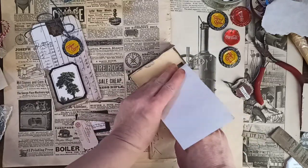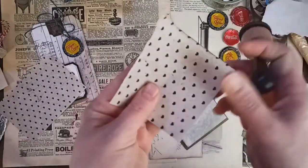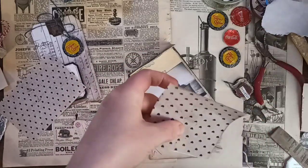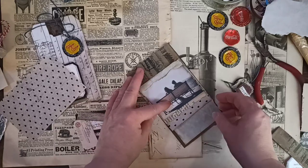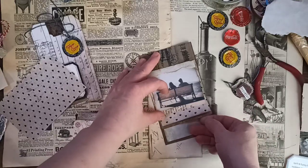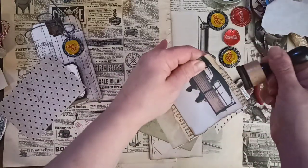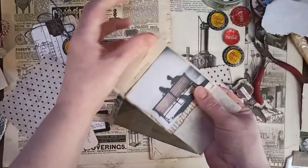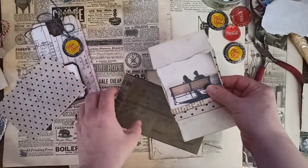I glued it down, so I'm going to make this just a bit shorter. I'm going to ink it up a bit. I think that's cute. I'm still thinking it needs some contrast between this piece — I'll just use some ink. I like the way you can kind of see it peeking through; I think that's super cute.